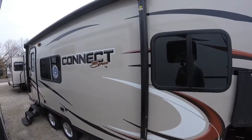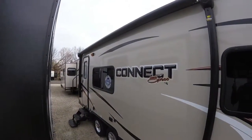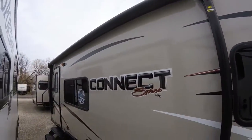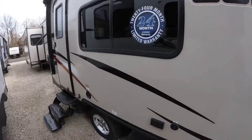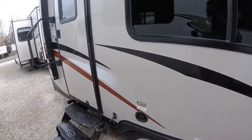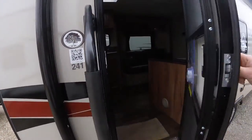This Spree Connect is also equipped with a Solera power awning, which has the outdoor speakers built right into the awning. So as you extend the awning, the speakers will be out in your living space. You'll also notice it does have aluminum wheels, not just painted rims, so those will look nice for years to come.